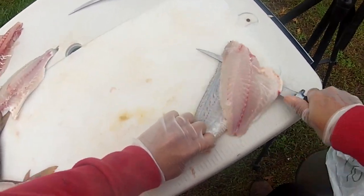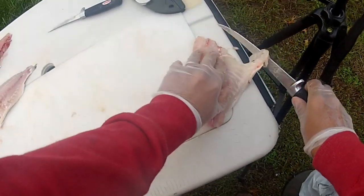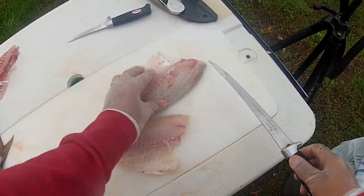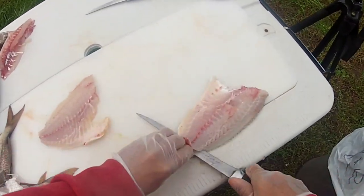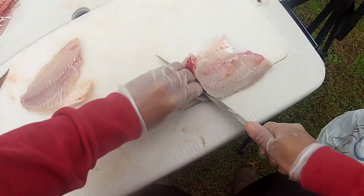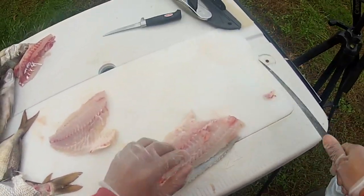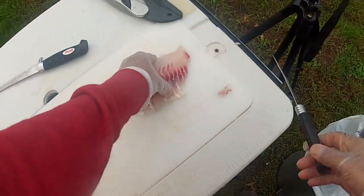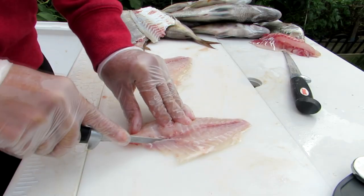Pull on the skin while you push with the knife. Same thing on the other one — pull on the skin while pushing with the knife blade. Then just cut out your pin bones.